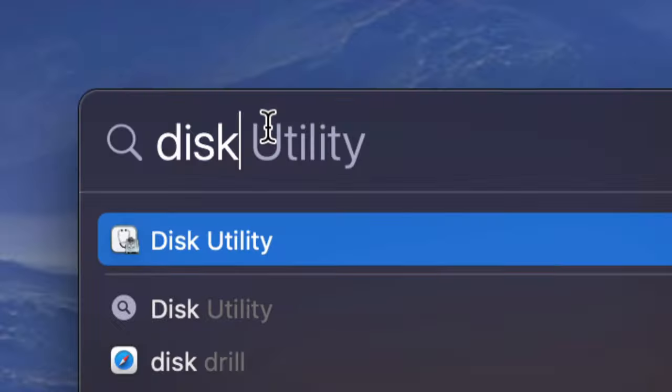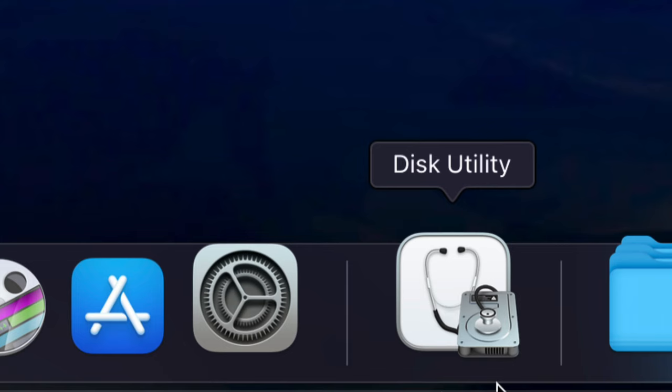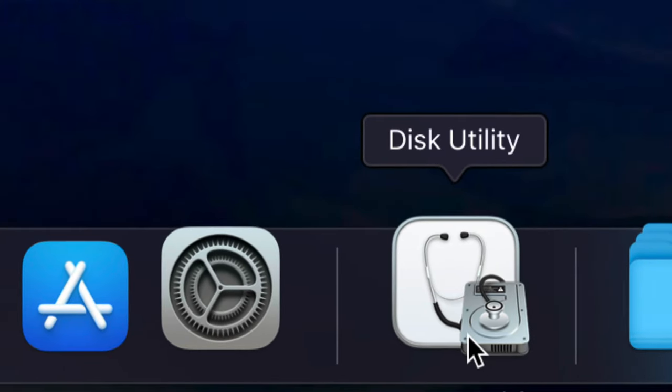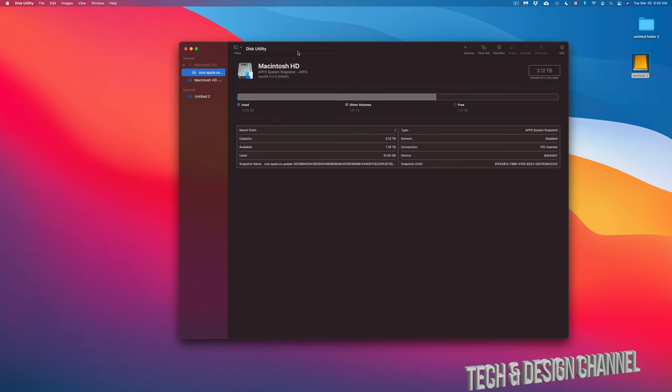On the top right-hand corner of your screen you're going to see the Spotlight search icon. Click on it and start typing 'Disk Utility.' Once you see Disk Utility, just open it up. Some of you may also have it down in the dock below.